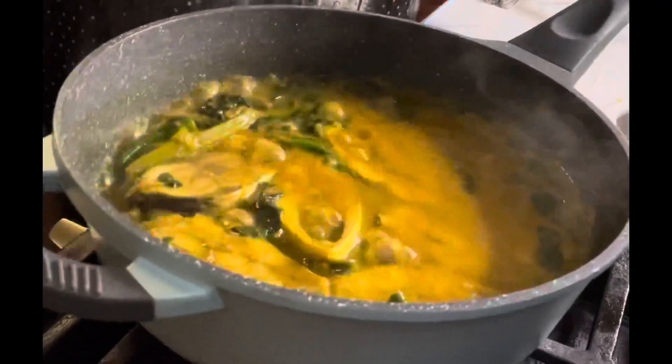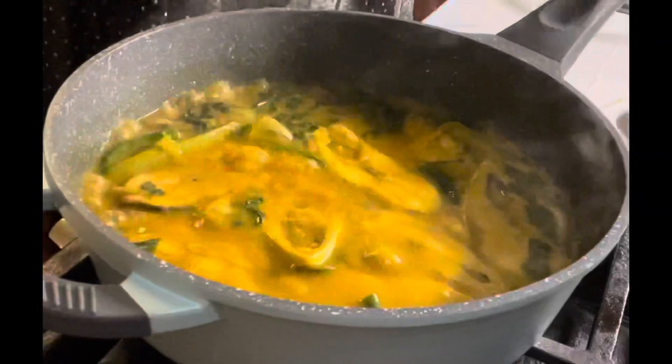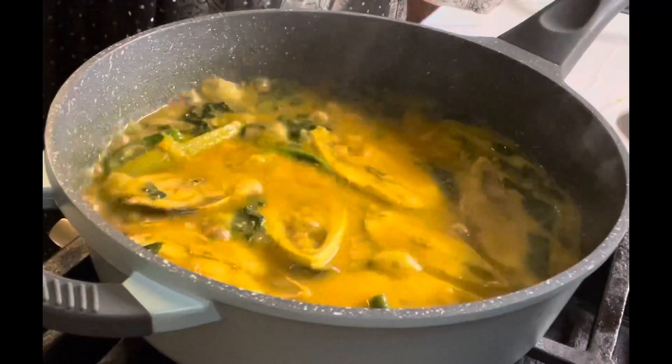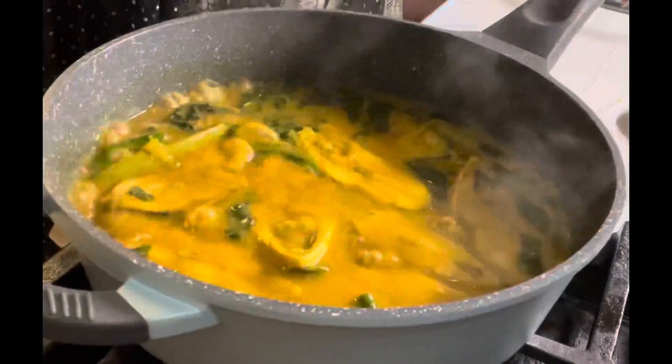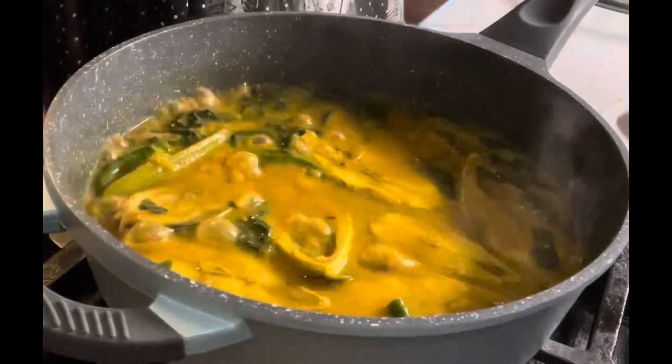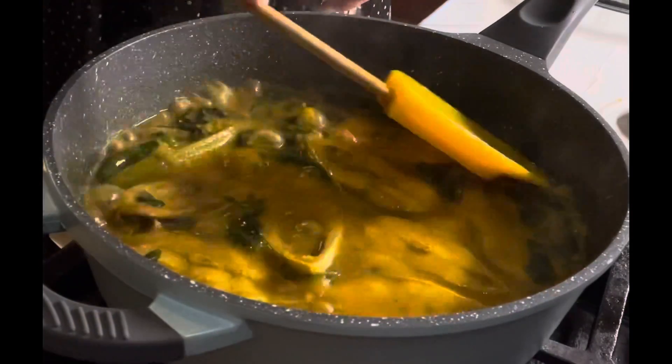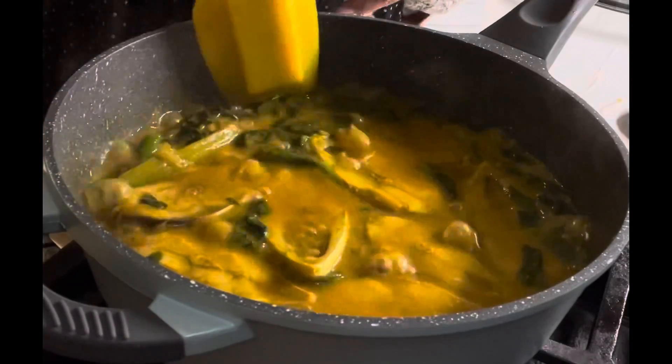We are ready to cook in the oven and cook it up.